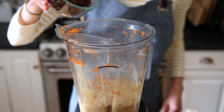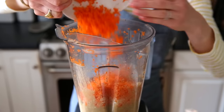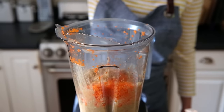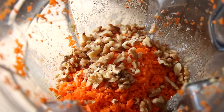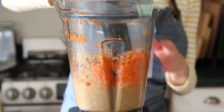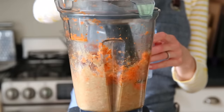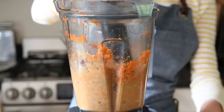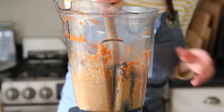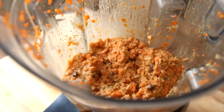We're almost done. Drain those raisins and then add them right to the batter, along with the chopped carrots and some chopped walnuts. You could also use pecans or omit the nuts altogether, although I love how they provide some crunch. Process again while stirring, just until everything is mixed together — you do not want to over-blend at this point, because we want to keep some of that texture in the cake. Use a rubber spatula to scrape the sides and give the batter one more stir.